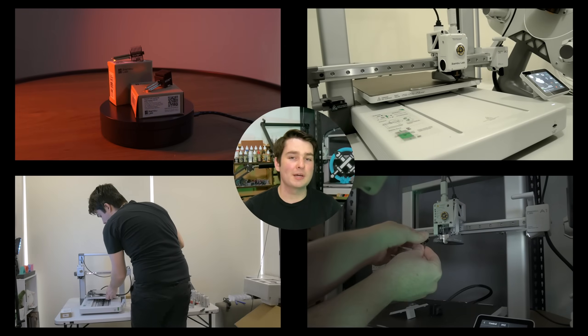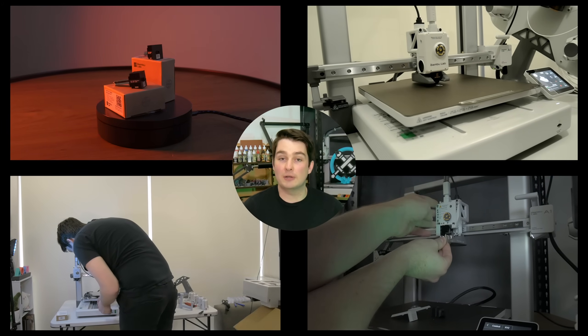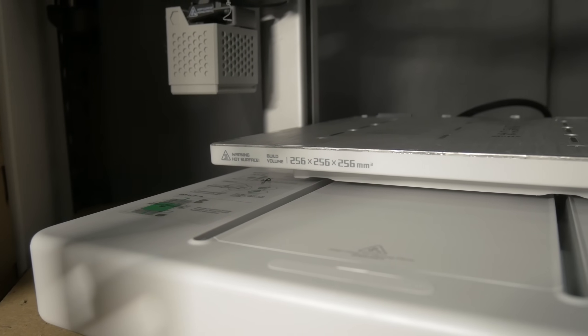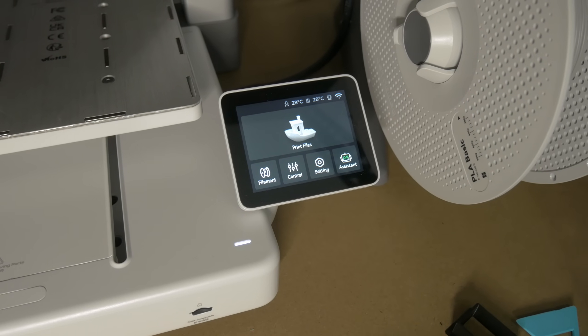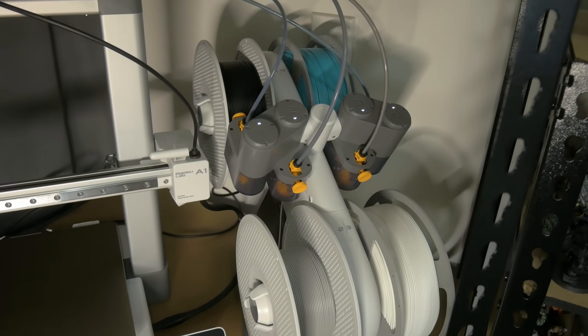The Bamboo Lab A1, quickly becoming a fan favourite in the FDM printing space, revered for its ease of use and feature-rich offerings. But should you pick up an A1? Is it the right tool for your hobby needs? And should a tabletop hobbyist looking to get some miniatures, terrain or other 3D printed goodness on the table consider one of these printers?